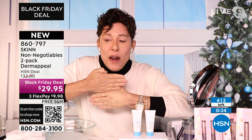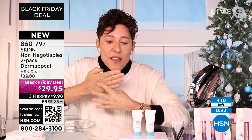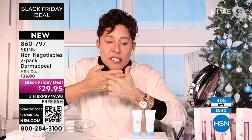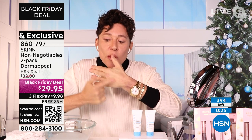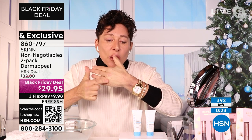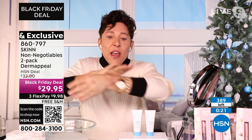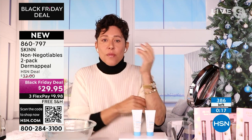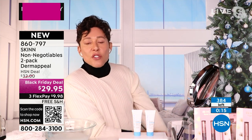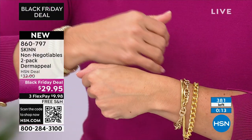The before and afters we were showing you were from one application. Do you see the skin? That's my 60-year-old loose, thin skin. I have glycation wrinkles on my knuckles and discolorations. This is the skin. I Dermappeal Dermappeal Dermappeal — I don't even have wrinkles on my knuckles from Dermappeal. It doesn't even match my 60-year-old hand and arm. That's why you've got to Dermappeal.